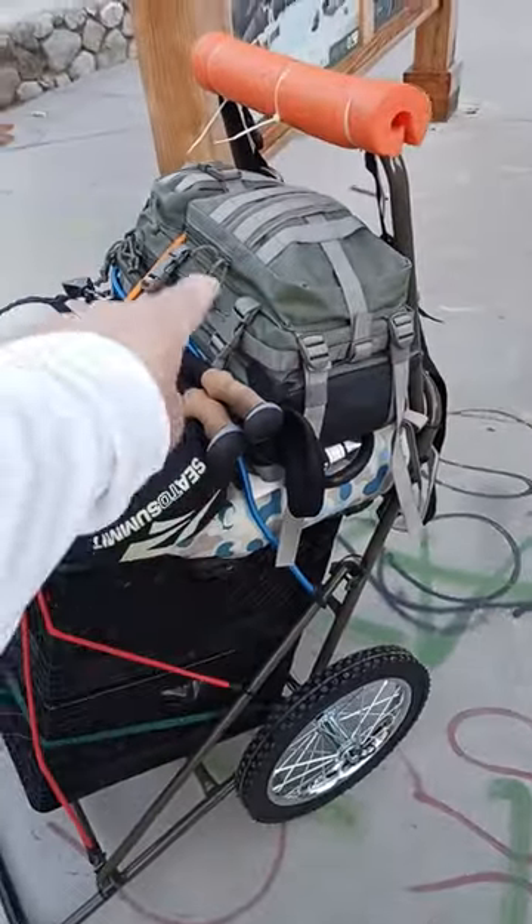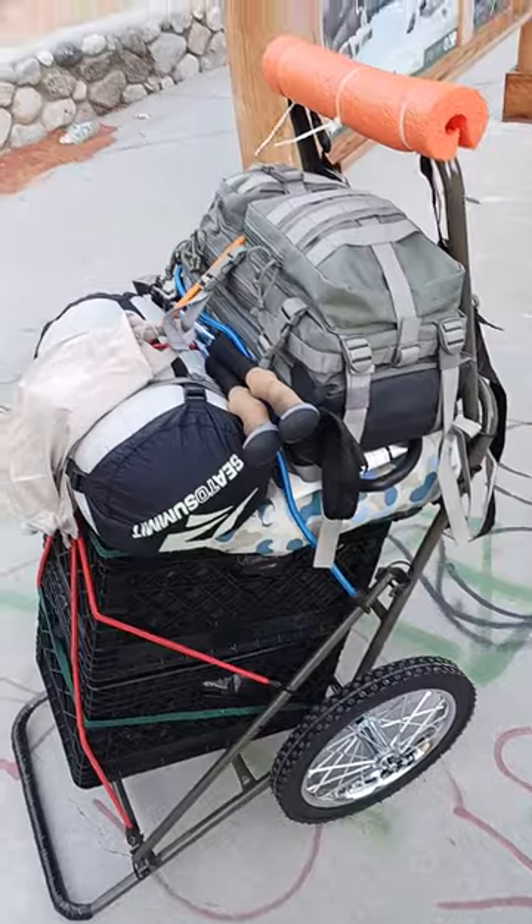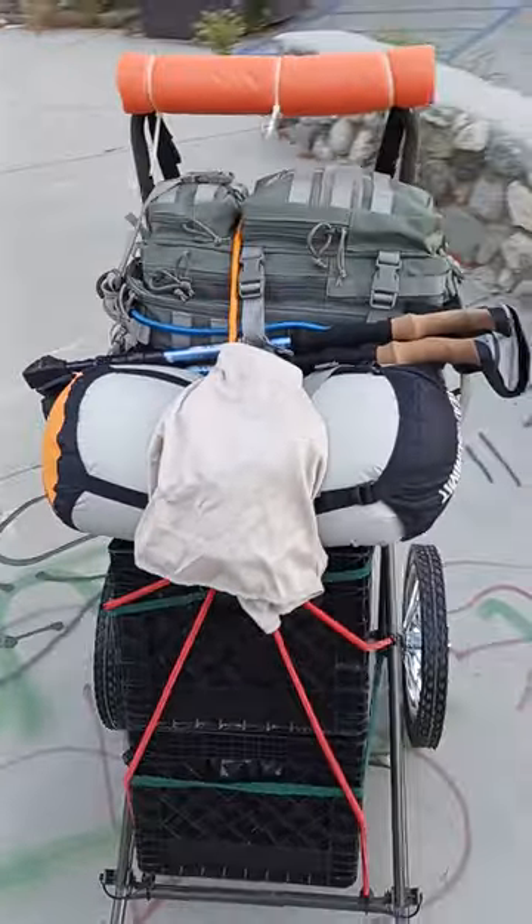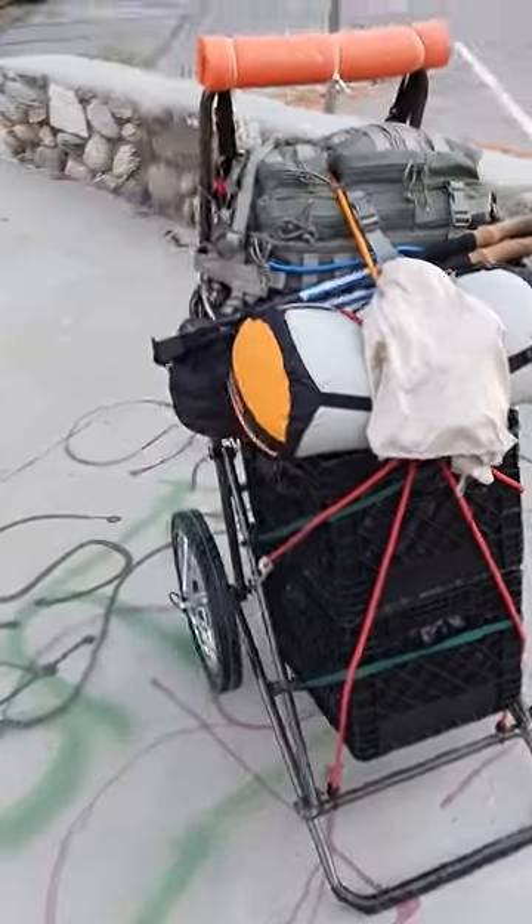So if I want to ditch the whole cart and just take the day pack, run down by the water or the stream or whatever, filter some water from the creek, I can do that. So this is what it all looks like — this is how it's all set up.